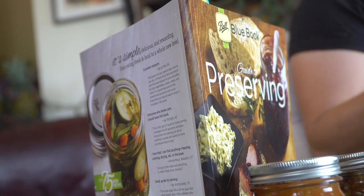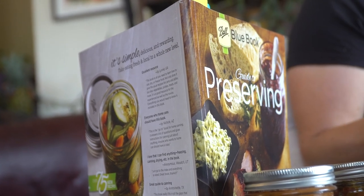Pressure canning requires a pressure canner and putting things under pressure, and I've never actually done that before. Hopefully in the next year or two I will get a pressure canner and try it, but for many of the foods that we care about, like salsas and jams, all you need to do is water bath canning.